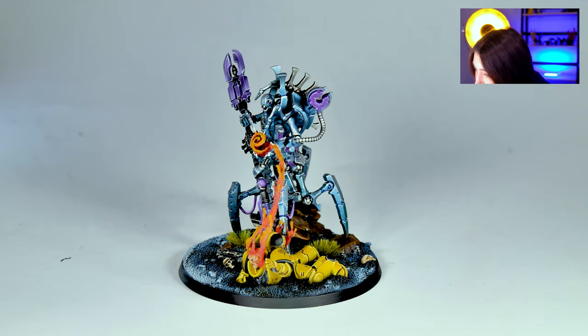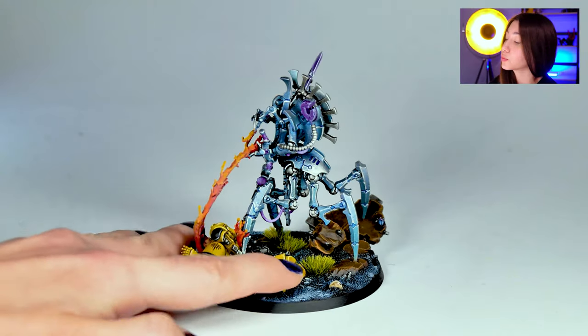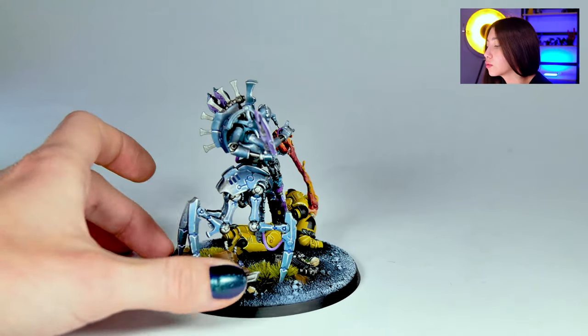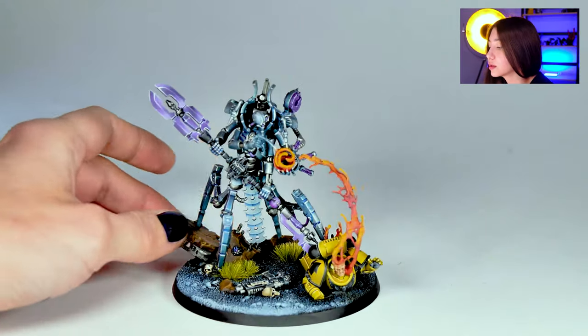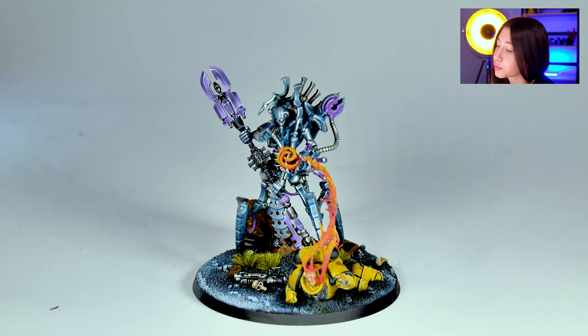I like it. I also like this vibrant color here — this is a really good idea for those of you who are painting. As you can see, this is a really cold color scheme. Here is blue, gray, cold black, and here is purple again.